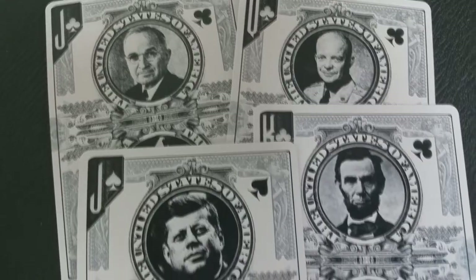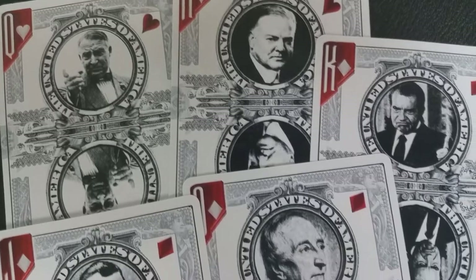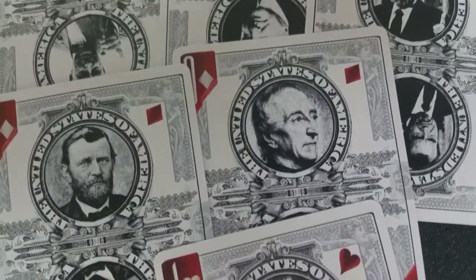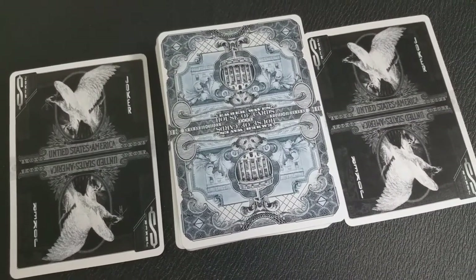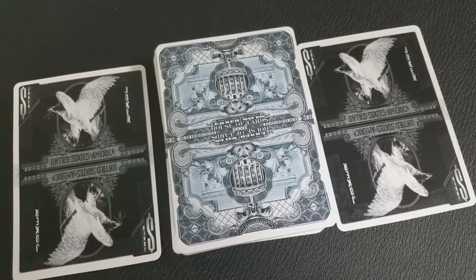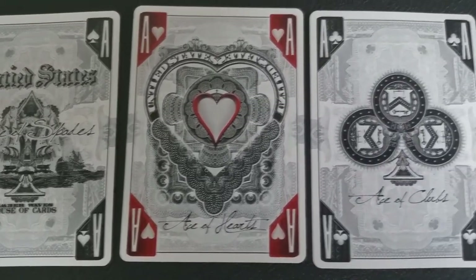The black cards in this deck — the spades and clubs — are going to represent all of the good presidents, according to Untied States. And the red cards — the hearts and diamonds — are going to represent all the bad presidents. At the end of the day, this deck is a satirical comedy. It's not a drama, it's meant to be fun, it's meant to be intriguing, it's meant to lead the conversation into discussion. It's not meant as a political statement, it's political satire.